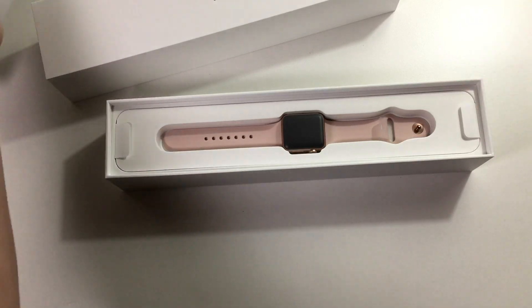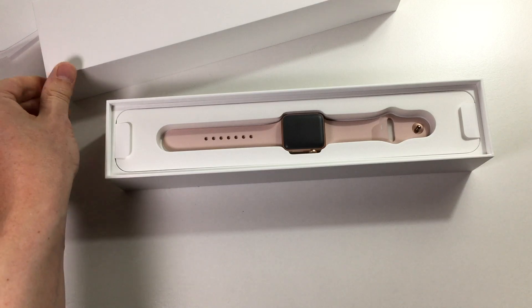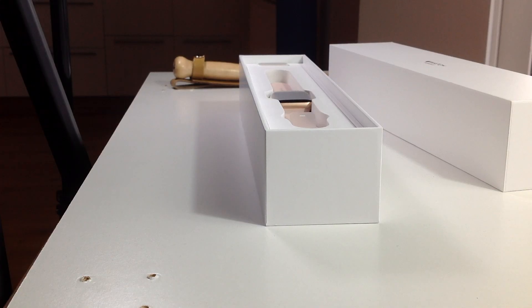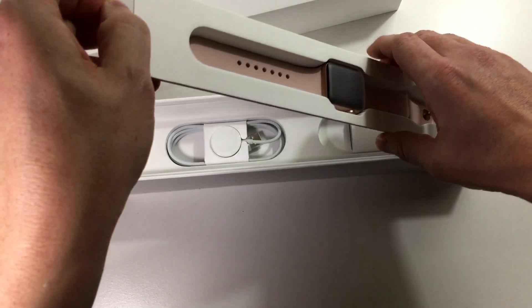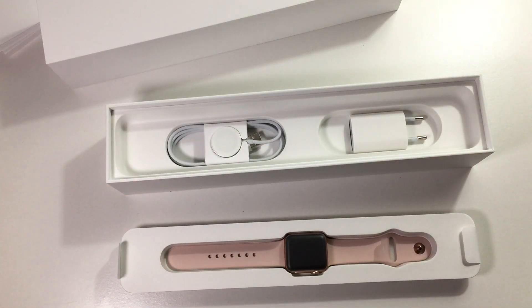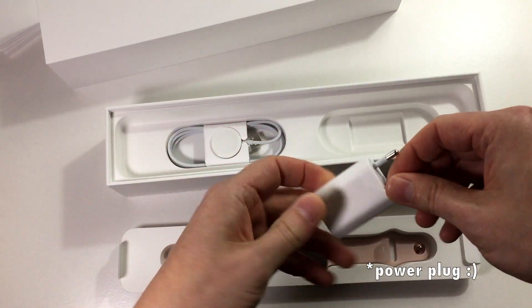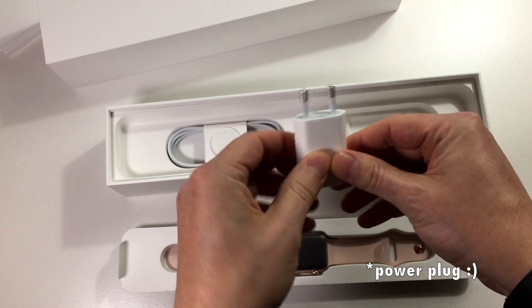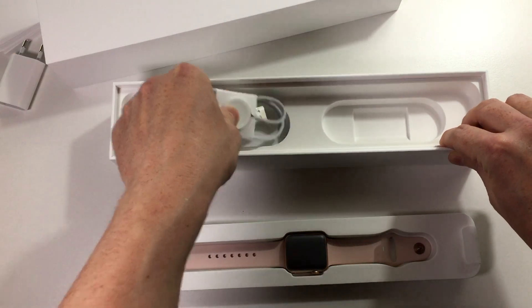So if we put that to the side for a moment — now we have the good stuff. We have the Apple Watch itself. Pull this tab, but put it aside for a little while because we have some accessories. We have the power cord — the strange looking one because I'm in Europe. And then we have the wireless charger.